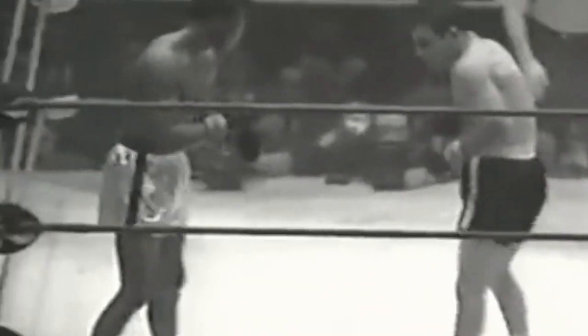When boxing became popularized as a regular feature on television, the networks wanted it to be more family-friendly viewing. So they began making boxing gloves in this oxblood red color. On black and white television, any time the fighters would bleed, it would blend in with the color of the gloves and was less noticeable.